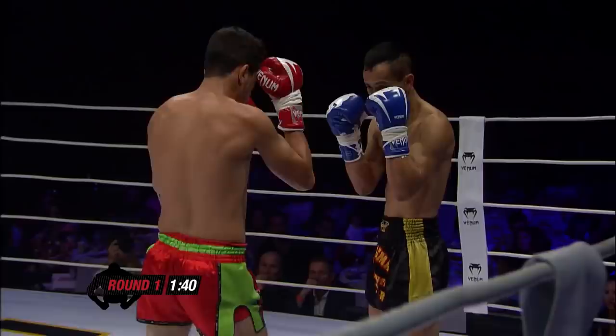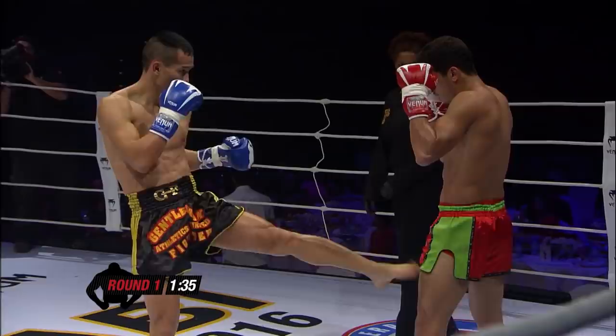Nice. Good right hand. Fast left kick from the lead leg. Nice style — I like styles like this. Vang as well, Vang's a good punch-up.